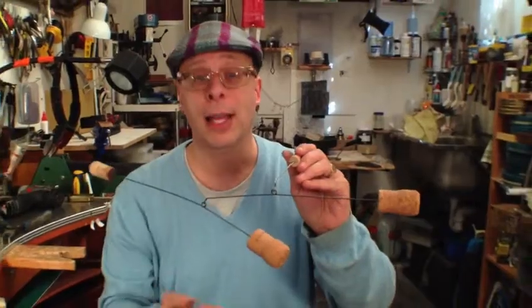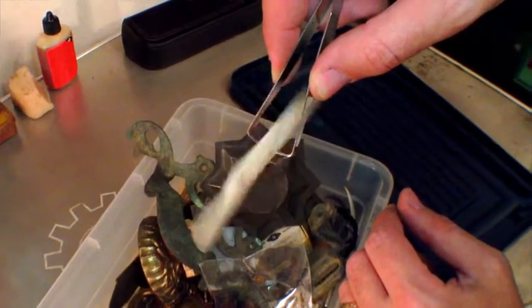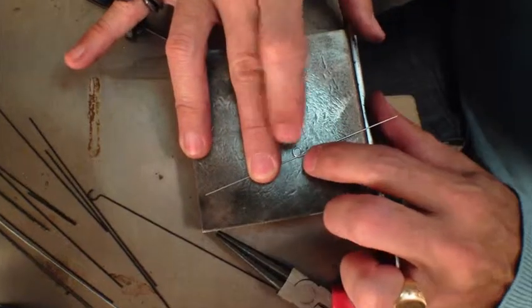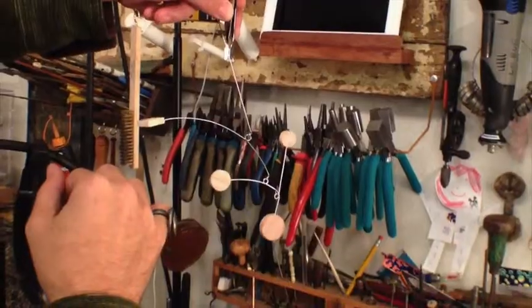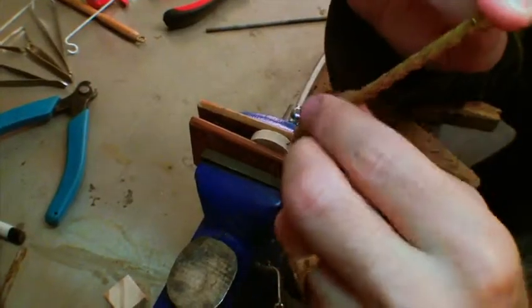Next, you'll be taught the simple yet thrilling ability to find balance in the structures you make, and employ step-by-step all the tools and techniques needed to create your first hanging mobile using wire and some simple wooden elements.